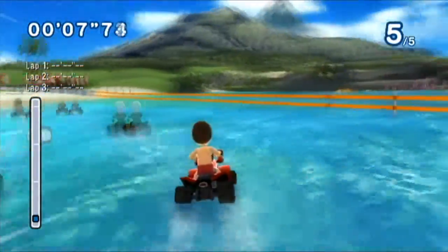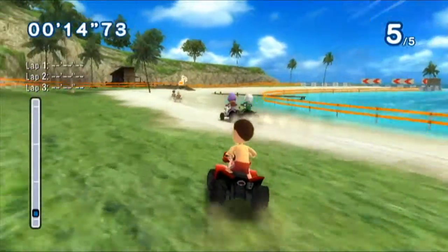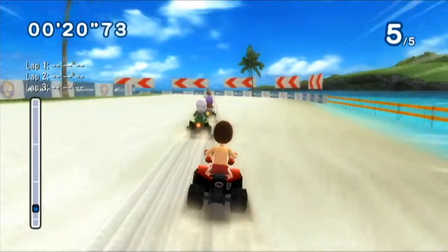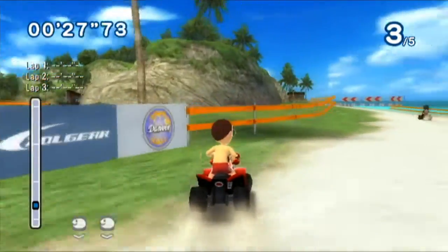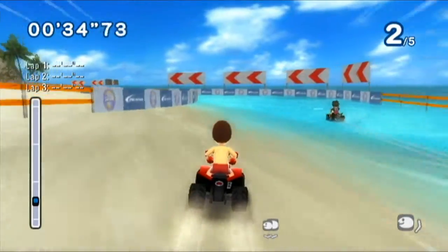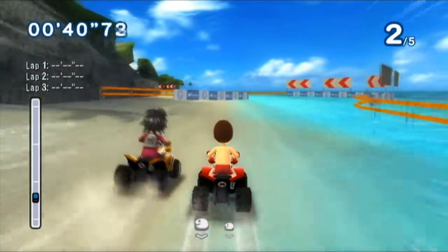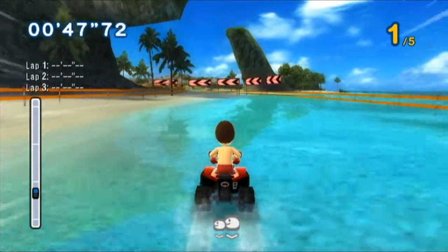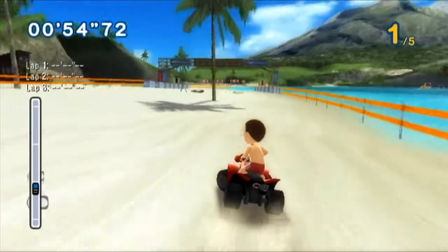ATV stands for all-terrain vehicle. We have to finish three laps before our opponents. We are literally going over all-terrain. I said at the end of the last video that we cannot drive into the water — that's partially false. You can't go into deep water obviously, but you can skid across the shallow points of water, as we're going to do here. Get out of my way, purple hair — that's your new nickname. We can skid through shallow places because our wheels don't sink there. We can also do tricks with the ATV, though I'm not going to do any of that. I'm now in third place. The controls are the same as the marine bike except it's an all-terrain vehicle.